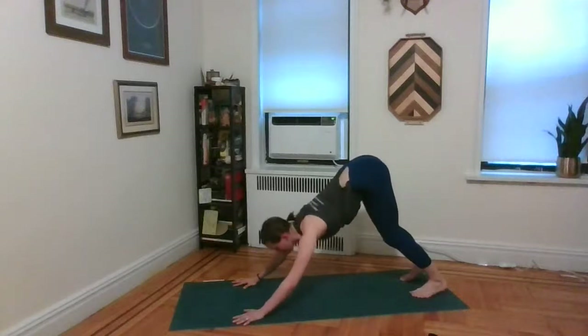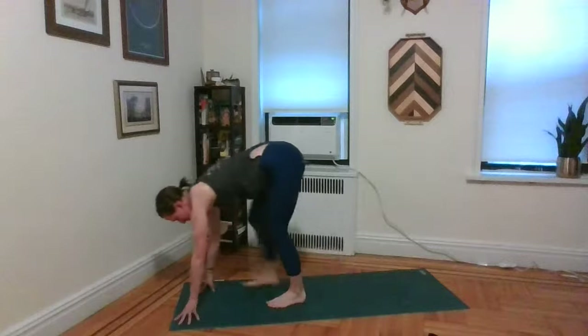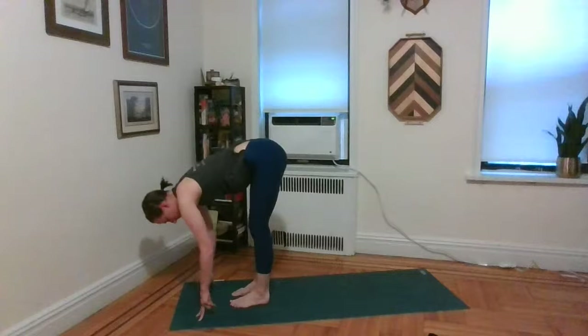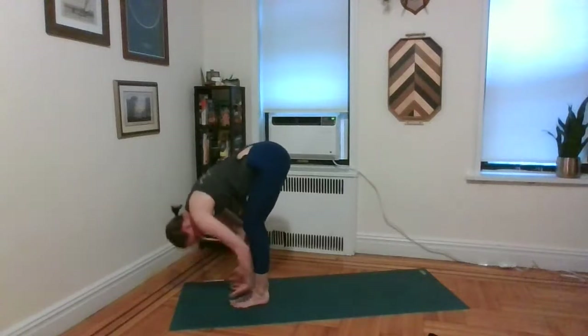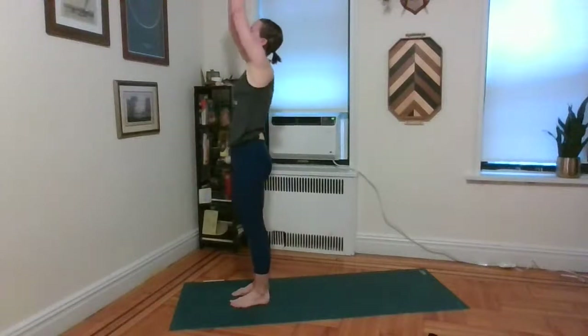Inhale, look forward between the hands. Exhale, take a gentle walk forward up between the palms. Inhale, half lift and lengthen. Exhale, fold in. Inhale, gently roll all the way up to standing, arms reaching up. Exhale, take the hands to the heart.